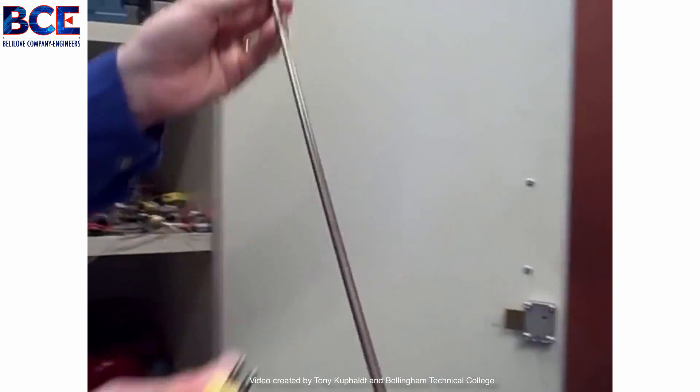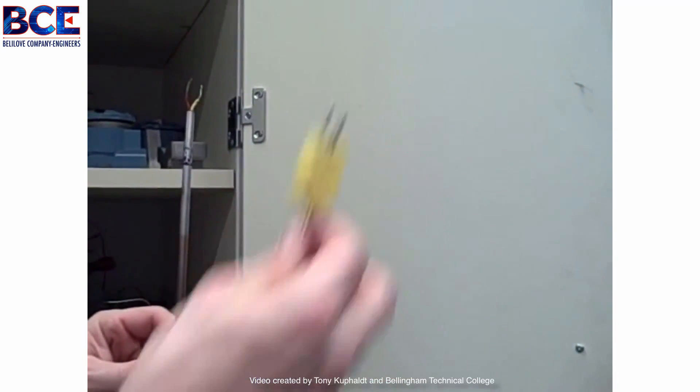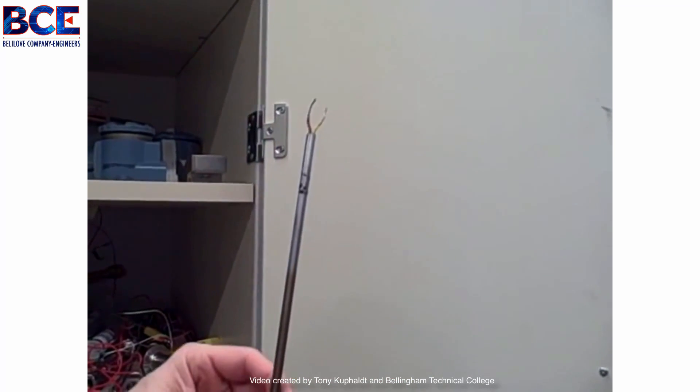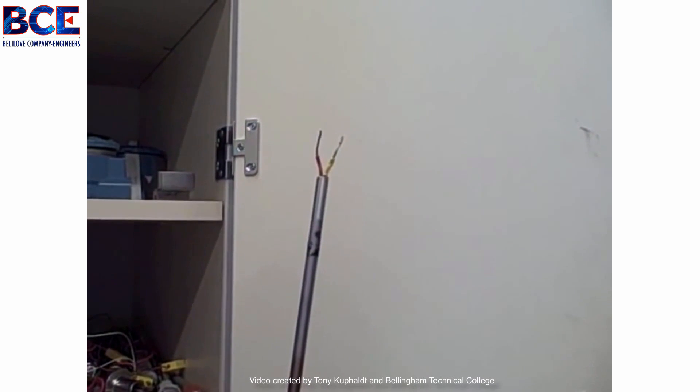We also have another version of an industrial thermocouple. This one does not have a molded plug — it just has two wires coming out. But we can tell it is also a type K: yellow and red, with red being negative and yellow being positive.